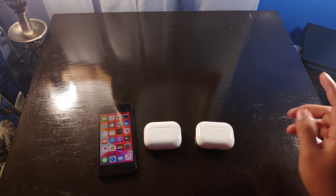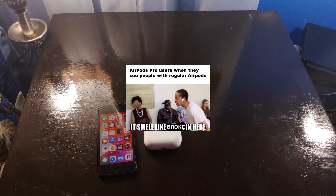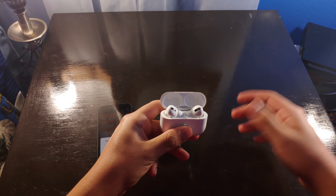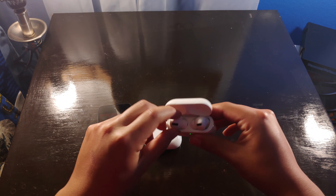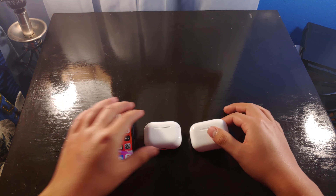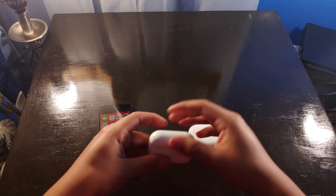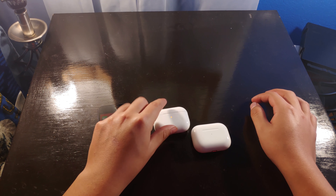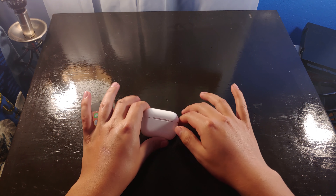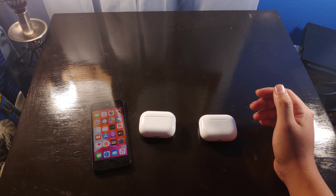The coolest thing about these headphones though — flexing on people. Whenever people have their normal AirPods, I break these out and look at me with the Pros. I don't speak broke, you know. Even the fake ones did it for me — at first you couldn't quite tell they're fake. Now you can, as I showed you in the beginning.